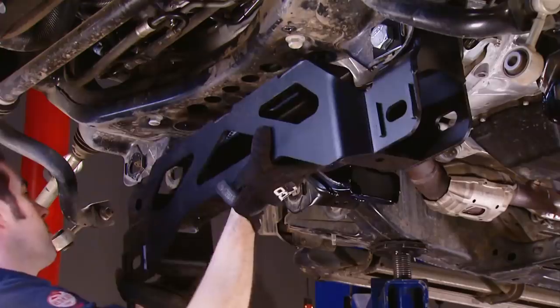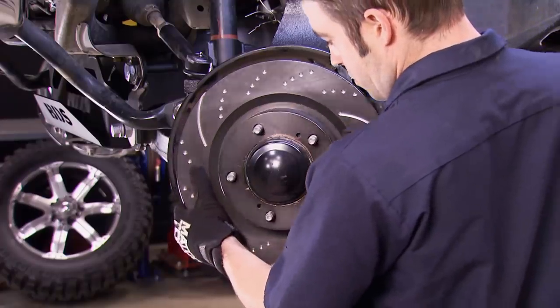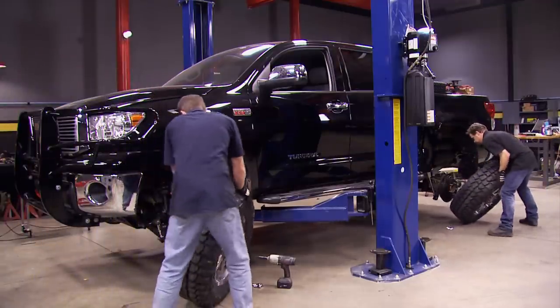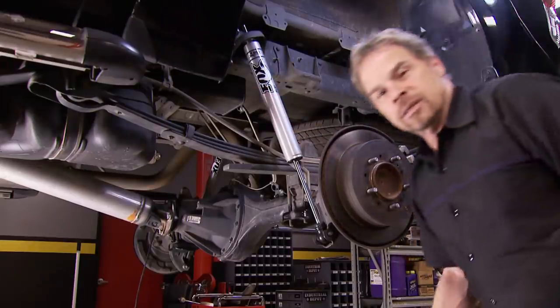Today we're taking a 2012 Tundra and improving its looks and ground clearance by adding a four inch lift. Then we're upgrading the brakes both front and rear. Then we'll add bigger but more importantly not heavier wheels and tires — all to give this truck the right look and stance. It's all today here on Truck Tech.